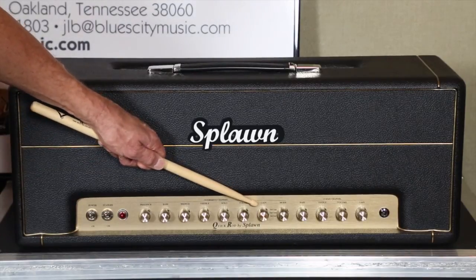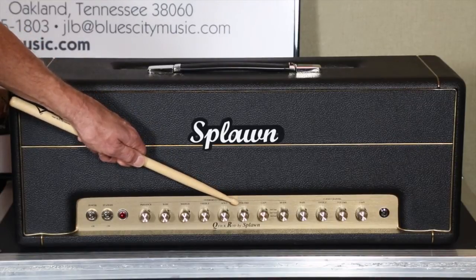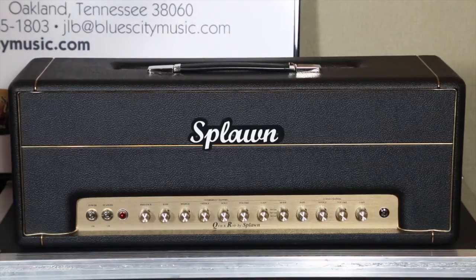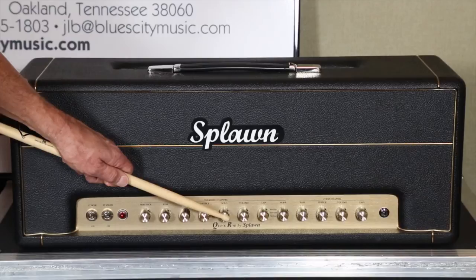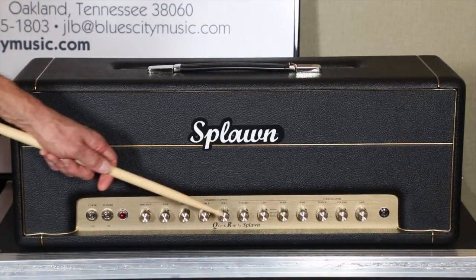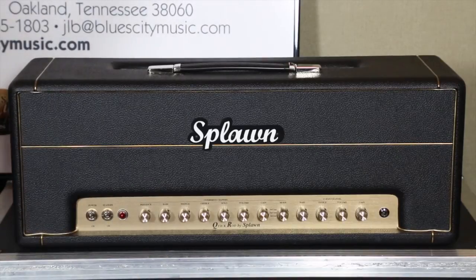Over here you've got a gain control and another volume, and then your standard bass, mid, treble, and presence control just like you would on most Marshall style amps. Then you've got a solo boost — you can add that for your leads, and there's a button on the foot switch for it. Whatever you set here and push on the foot switch, it's going to give you that extra boost. The foot switch has overdrive one and two, channel switching between clean and overdrive, and the fourth button for switching gears. The older ones come with a three-button foot switch, the newer ones with a four-button.